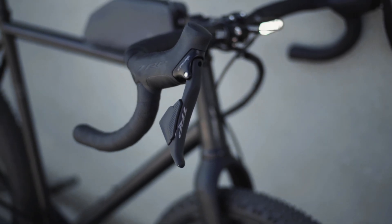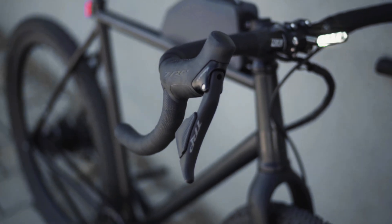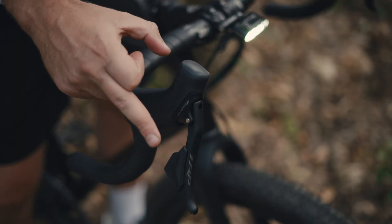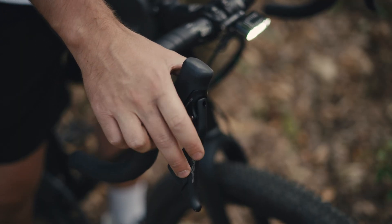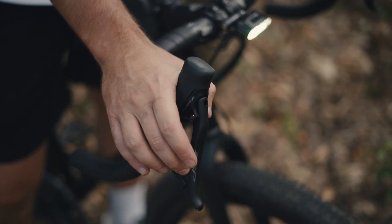We are using the Type-C PD standard, which has a robust protocol and is well protected. We are using the TRP brake levers, which have two buttons on the side — the same system they use for the Pinion system, so it works perfectly. We are using the most-used finger, the middle finger, to easily shift down and upwards.